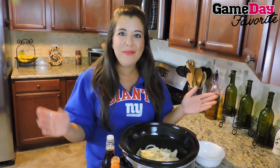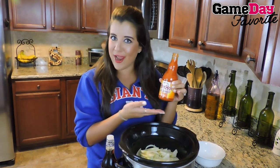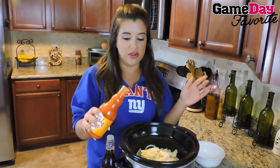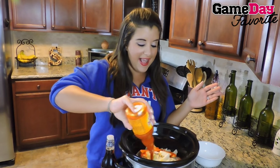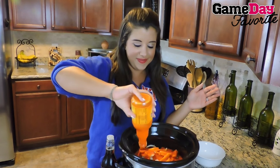And last thing, we're smothering this entire mixture in some delicious Frank's Red Hot, one of my favorite hot sauces. It's just so good — simple and awesome. We're going right over the top, and yes, we are using the entire bottle.